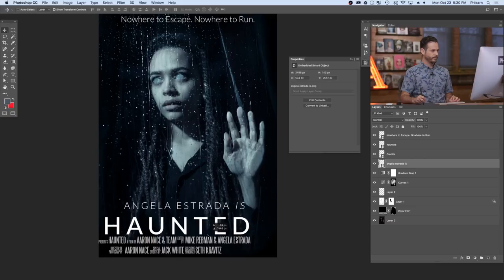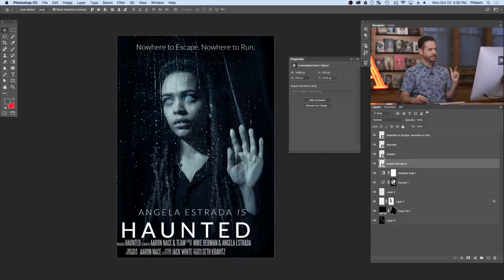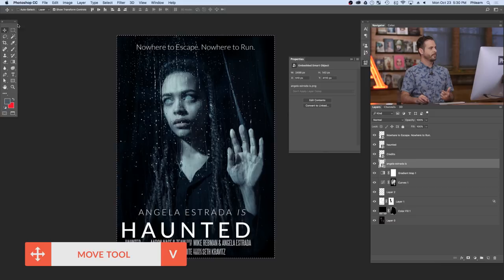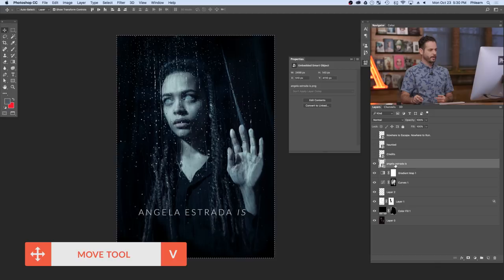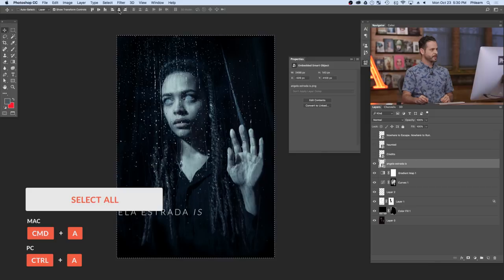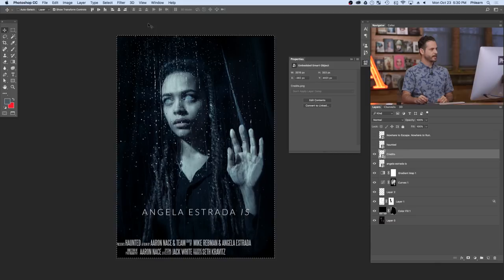To align everything, hit Control/Command+A to select your entire image, then click the Move tool. You'll see all the alignment controls appear. For each text layer, select it, hit Control/Command+A, then click the center alignment button — it perfectly center-aligns that layer. Do the same with the credits, the 'Haunted' title, and the tagline. Everything is now perfectly vertically aligned, which is exactly what we want.